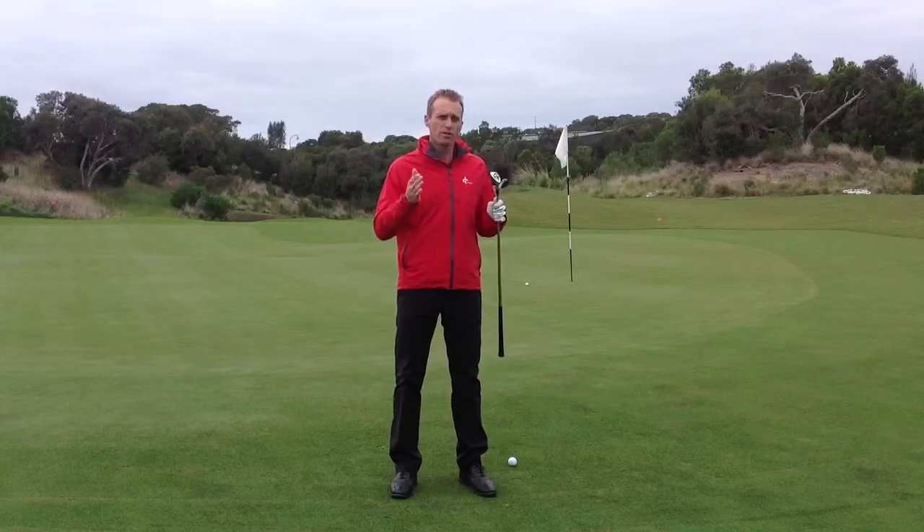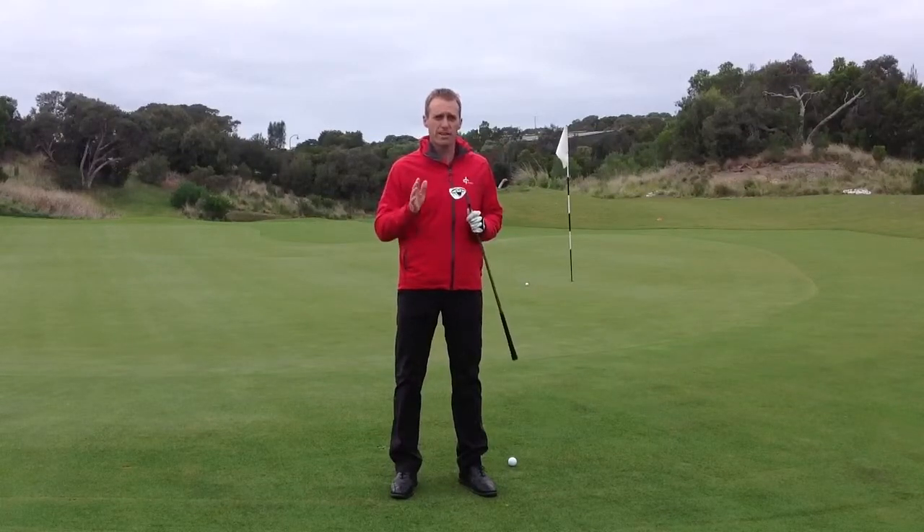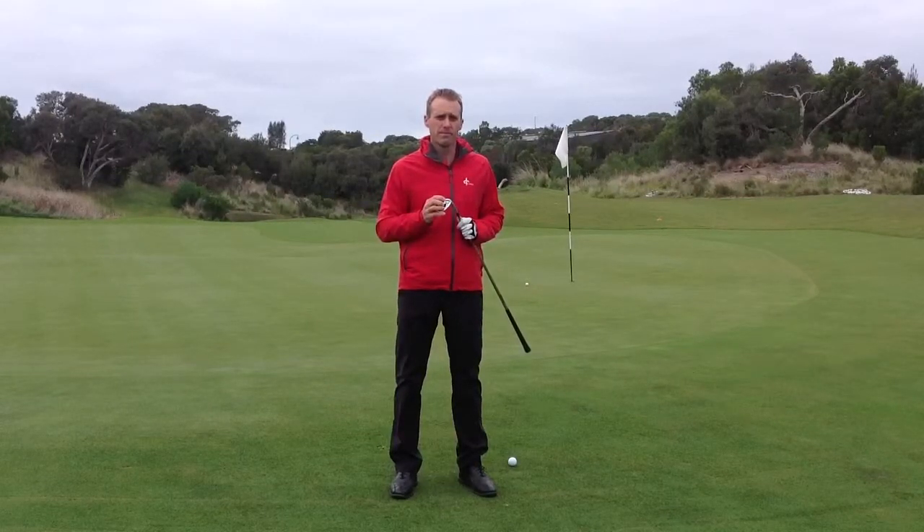Use two balls from nine different spots, then keep score and see how you went.